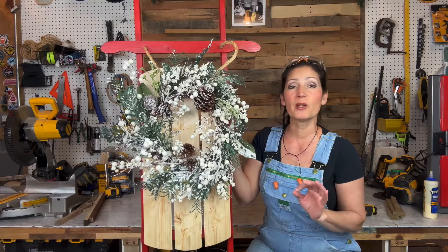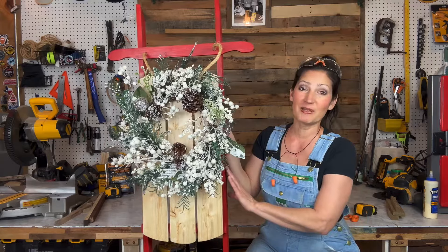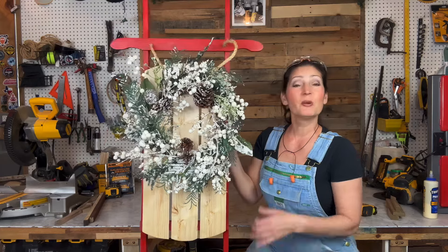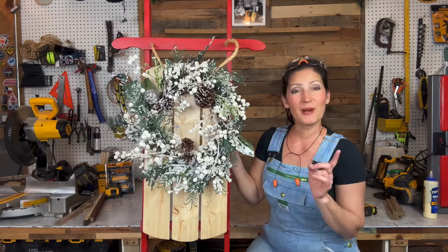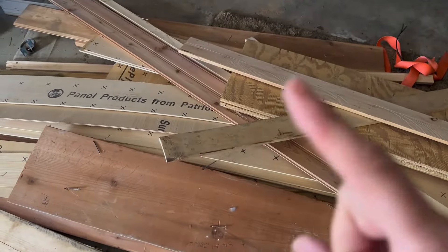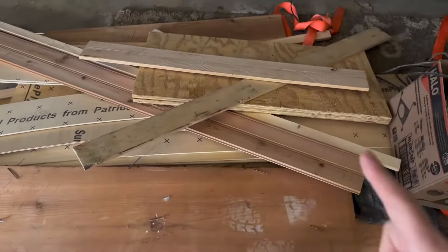This little sled is a perfect decoration to have around your own home, to make possibly as a gift, or if you sell crafts in the wintertime, it's perfect for that because it is very low cost to make and it only took about three hours to put together. So if you're interested in making this craft, stick around and I'll show you how I did it.